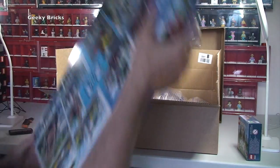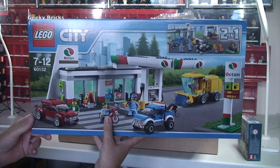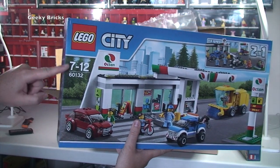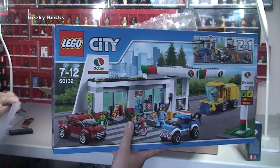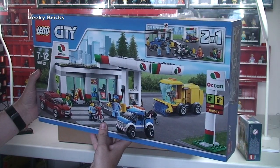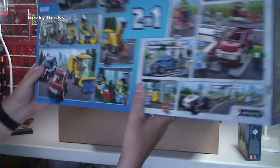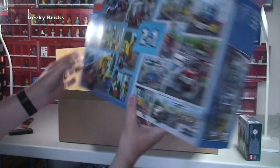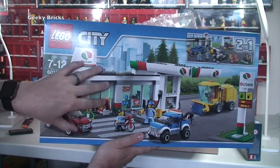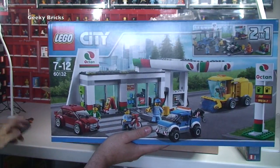One other thing in here is one of the new LEGO City sets - this is June 2016. It's 60132, the Service Station. In the UK we don't always have set names on the boxes, but this is the Service Station. It looks like a pretty cool set, bigger box than I was expecting. When I eventually get my LEGO City built, I'll probably buy a few of these to make a big service station.